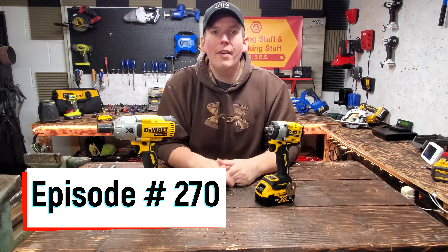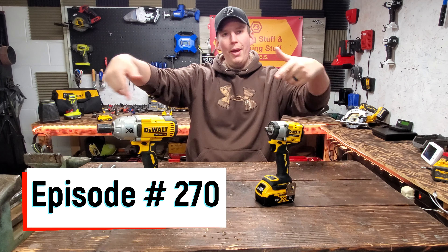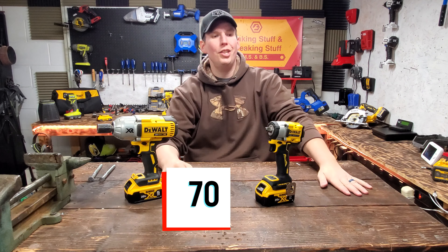Welcome back everyone, thanks for tuning in. Today we've got a fun video lined up for you — a little impact wrench action. Just picked up the new DeWalt Atomic. We're going to go over that and see if it's worth the money or not.